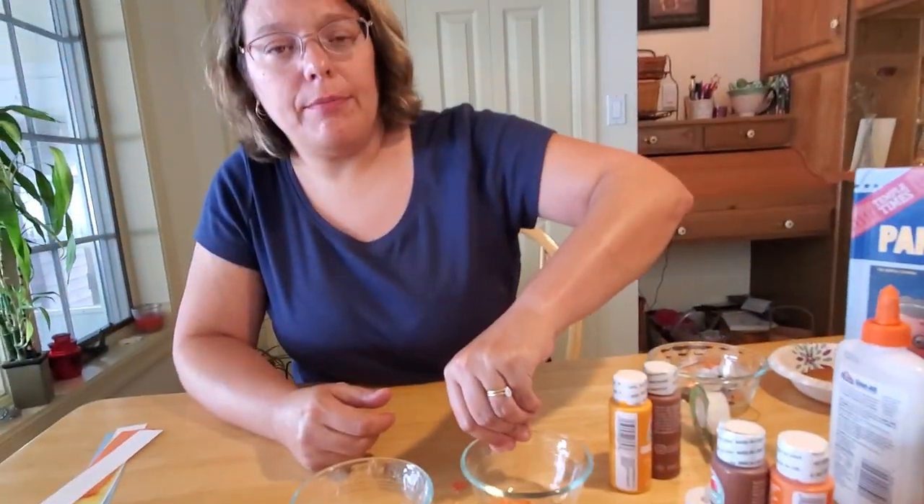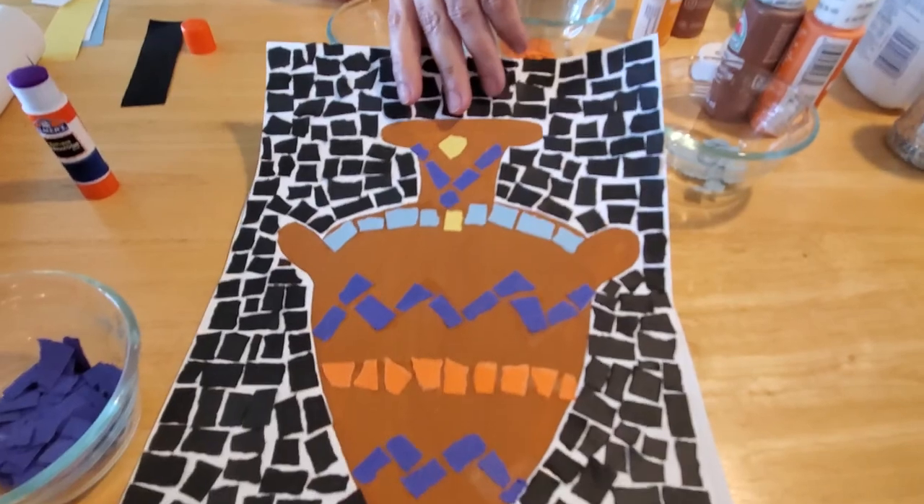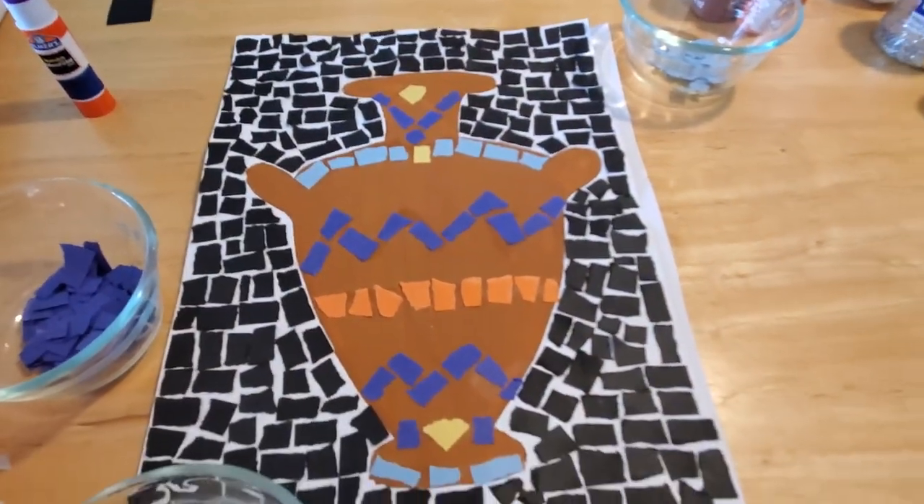When it's all done and the outside is all covered in black, it will look like this — you'll see how it kind of pops out. That's a fun Grecian urn mosaic art.